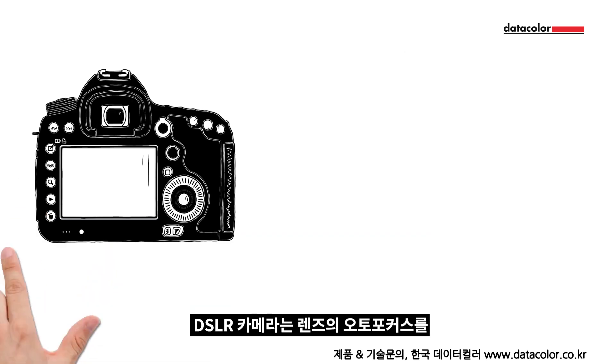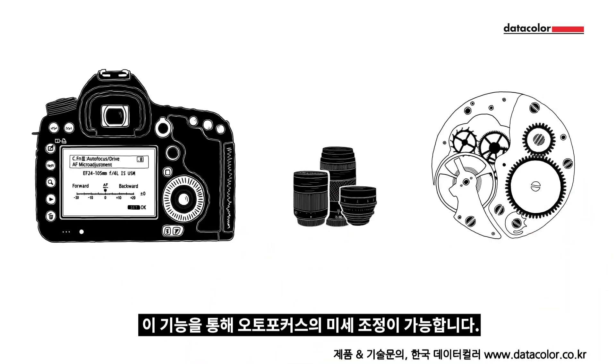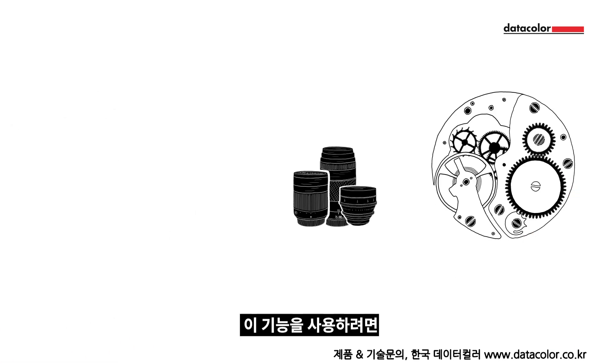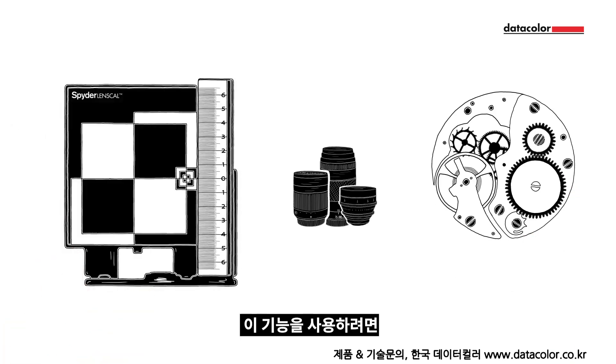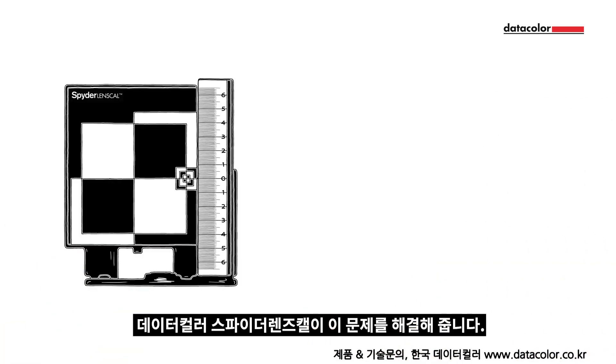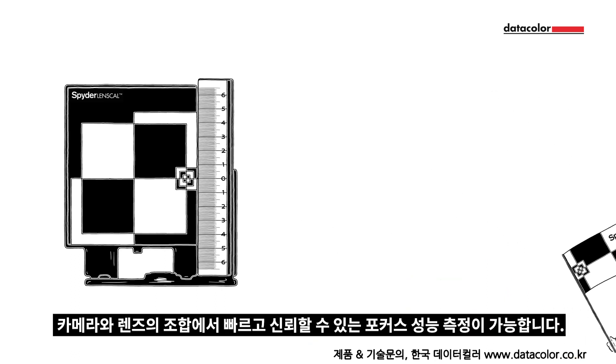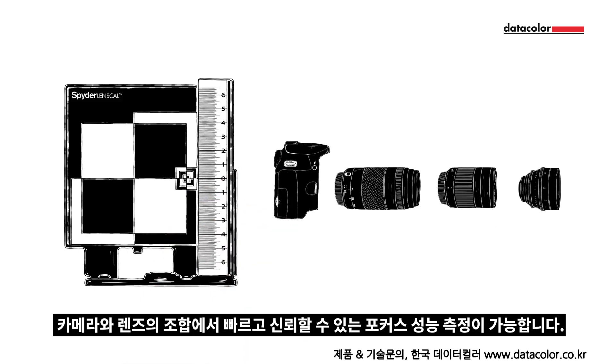Most digital SLR cameras have a micro-adjustment function in their menu to ensure you get a perfect autofocus with all of your lenses. This function enables you to fine-tune the autofocus. To use this function you need a tool which shows you how much the autofocus is front or back focusing. Spider LensCal from Datacolor helps you with this. It provides a fast and reliable method of measuring the focus performance on your camera and lens combinations.